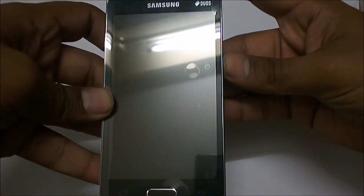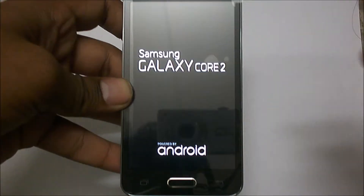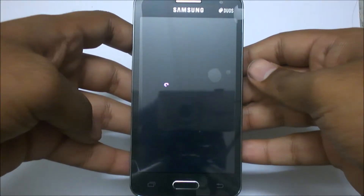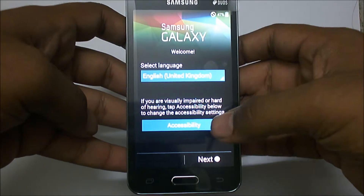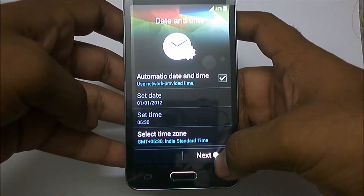I am booting this phone for the first time and I hope the battery is charged. A few clicks and there you go — it gives a haptic feedback. The phone has started up. There's the Samsung logo, and it's quite quick to boot.